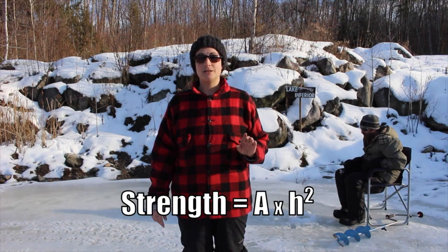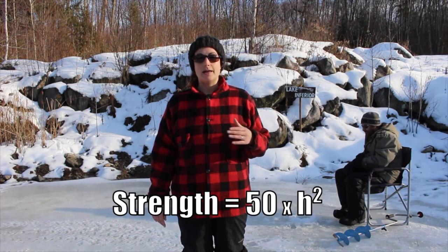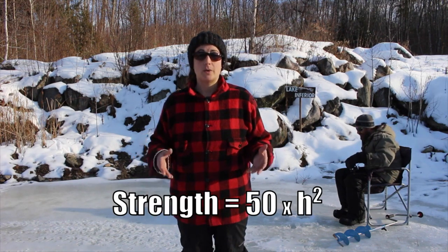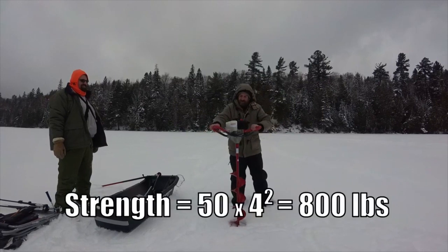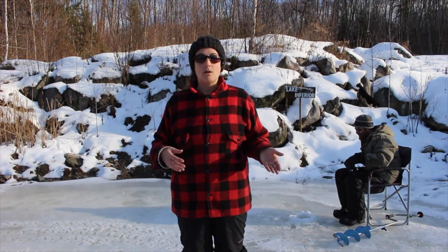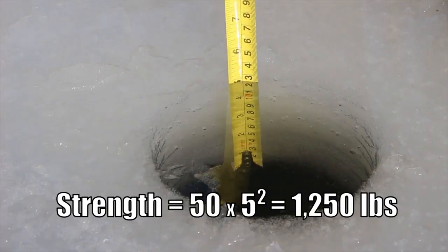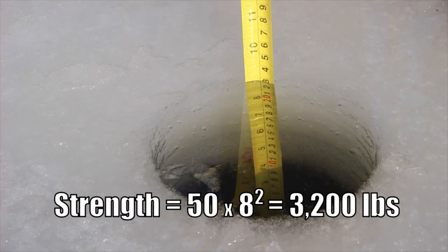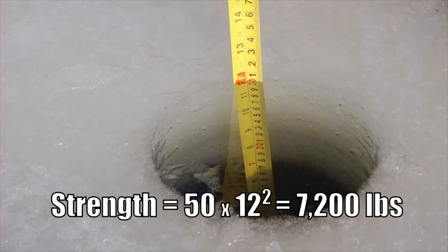To be safe, it is best to use the 50 psi value in your calculations. That leads to the general regulations you see just about everywhere: going ice fishing with a couple of friends, wait until there's about 4 inches of ice. Want to take your snow machine or your ATV, 5 inches. A small car, 8 to 12 inches. Your truck, 12 to 15 inches.